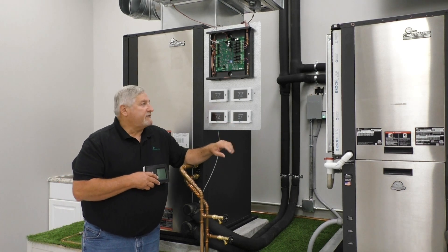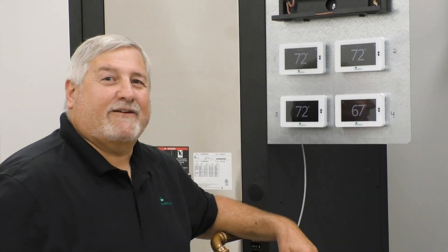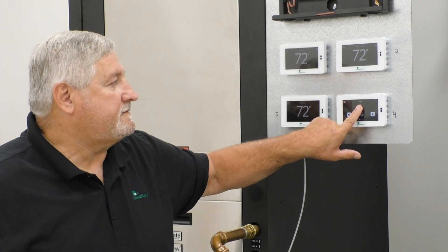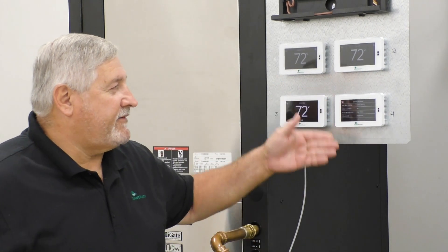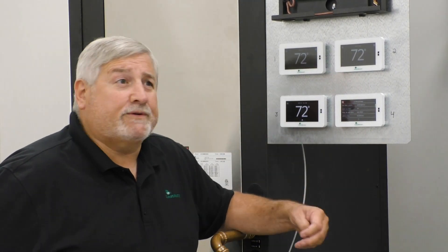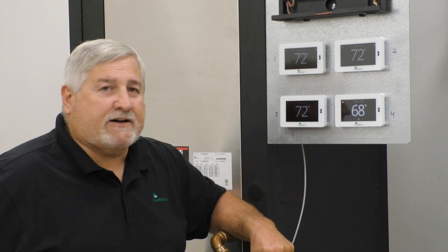Once you've turned the unit on, swipe across the screen until you see the green fan button and then hold it. From there you'll have an area where you can scroll down and answer a bunch of questions — whether you're programmable or non-programmable, how many stages of heat or cooling you have, and so on. Select all those options. When you're done, hit the house in the middle — the home button — and the unit should be ready to go. You shouldn't have to do anything else.